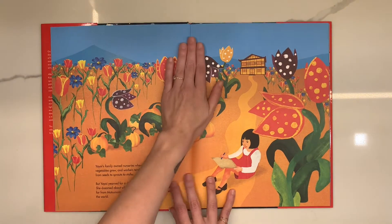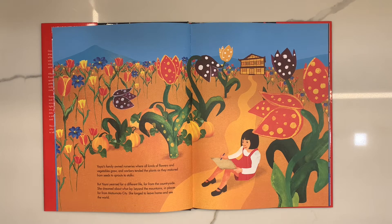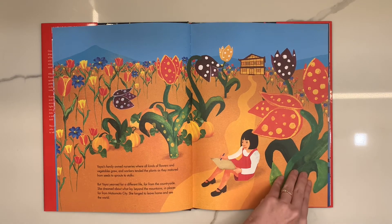Yayoi Kusama's family owned nurseries where all kinds of flowers and vegetables grew, and workers tended the plants as they matured from seeds to sprouts to stalks. But Yayoi yearned for a different life far from the countryside. She dreamed about what lay beyond the mountains in places far from Matsumoto City. She longed to leave home and see the world.